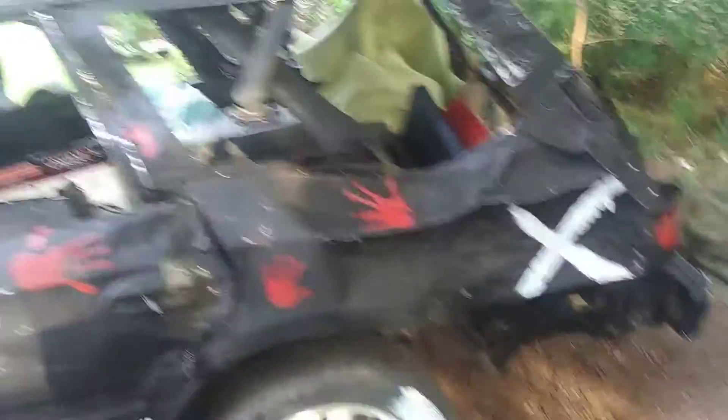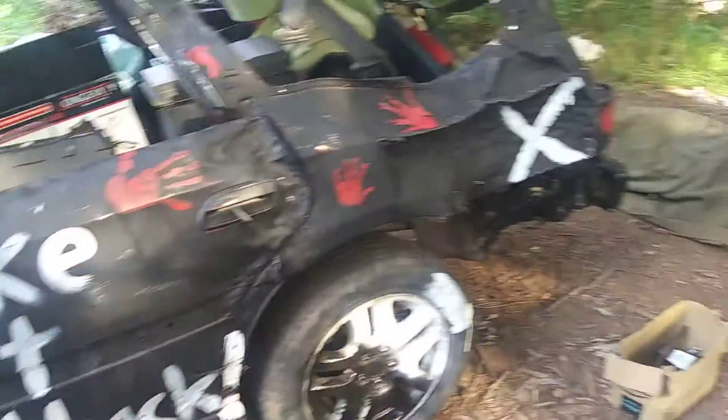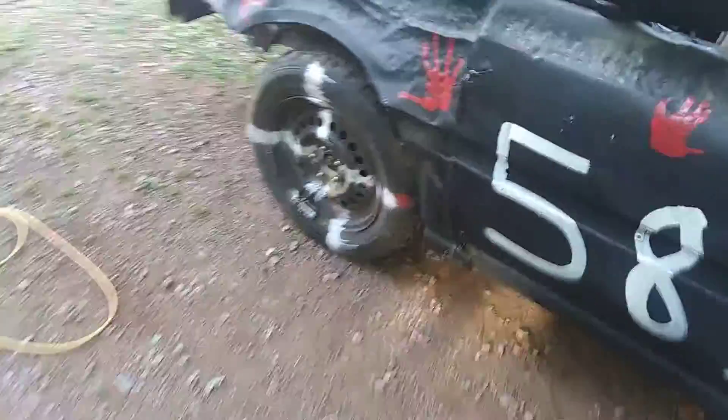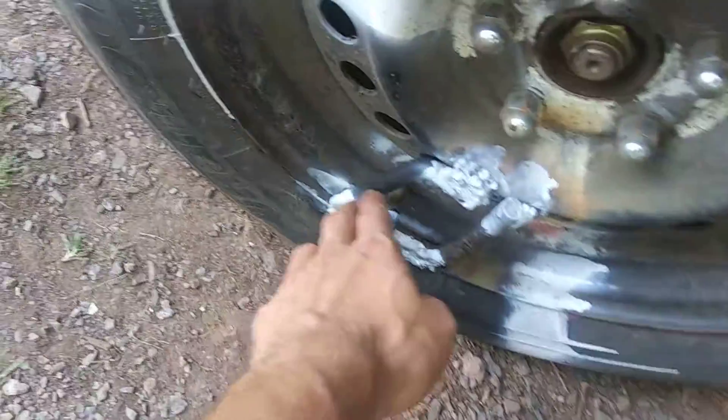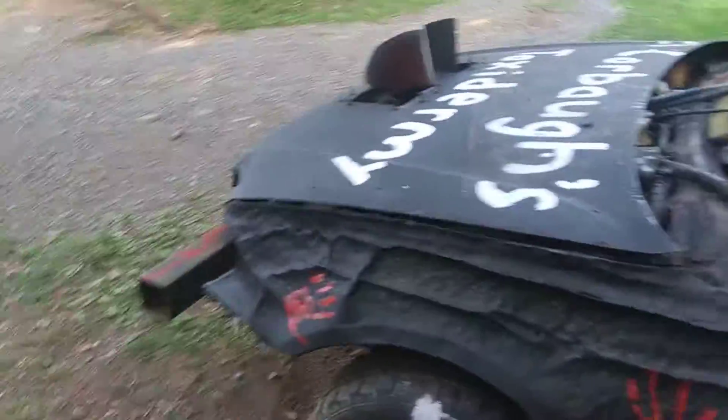All right guys, the car is done! We got the paint done, tires on, running the valve stem protectors, hood is cut, and bumpers are on.